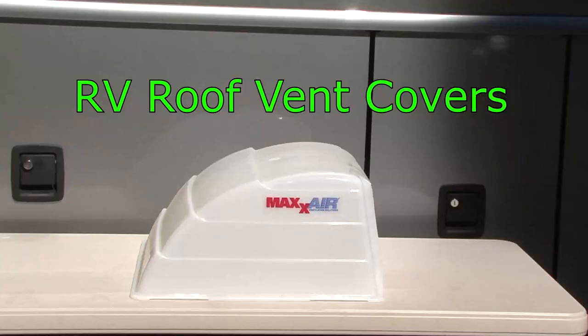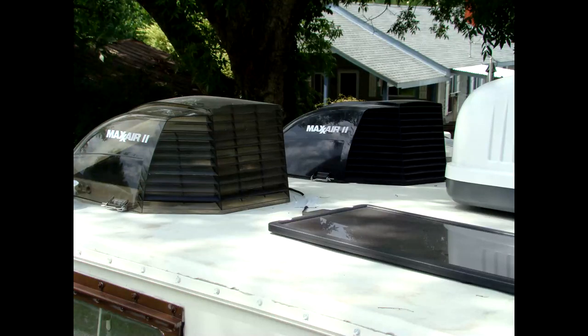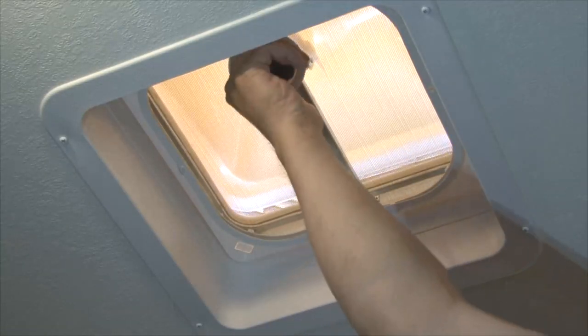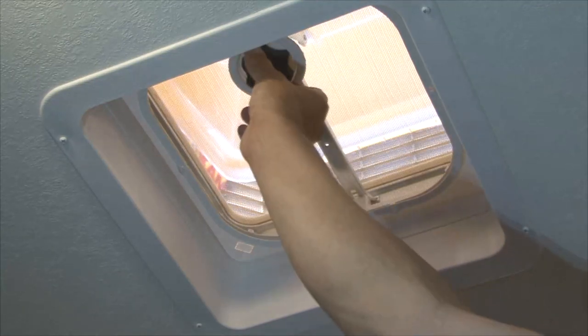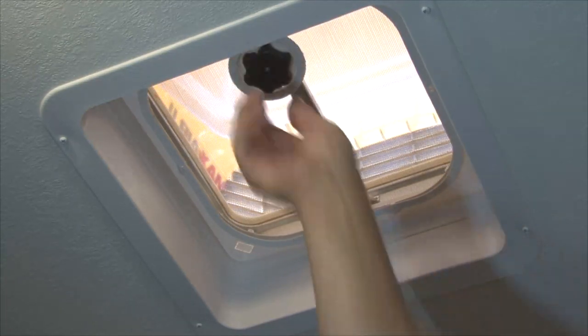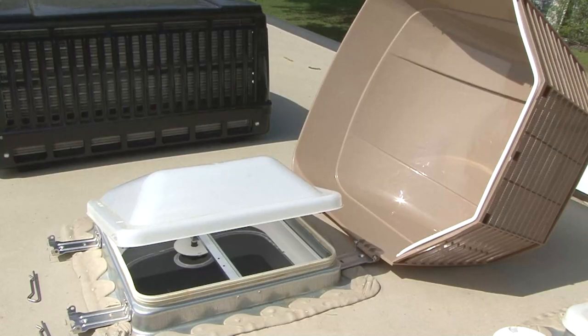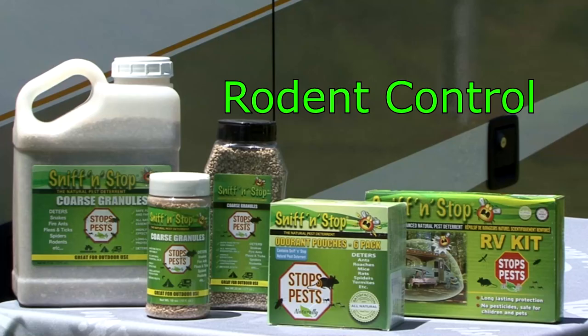RV Roof Vent Covers. I recommend installing roof vent covers like Max Air Vent Covers over the existing roof vents on the RV. These vent covers allow you to open the roof vent for ventilation while the RV is in storage without worrying about rain getting inside. If you install two vent covers on opposite ends of the RV, it will help promote cross ventilation throughout the RV while it's in storage.